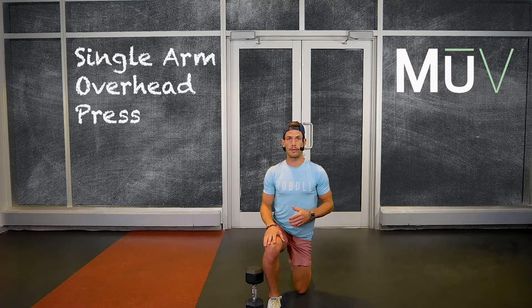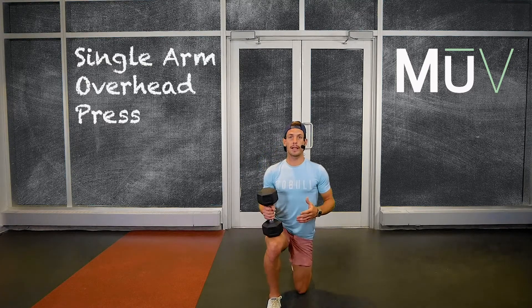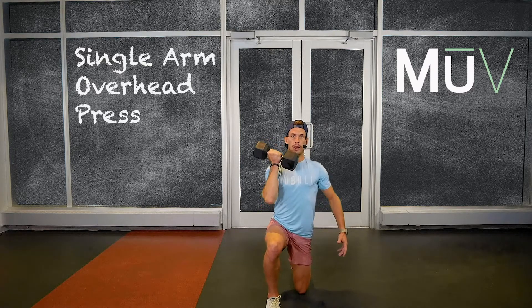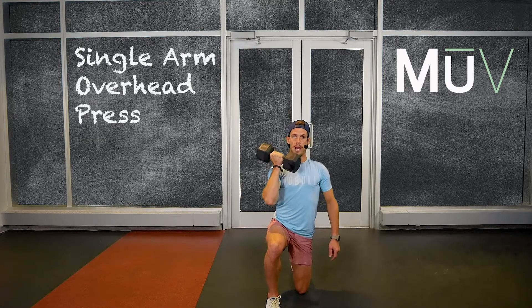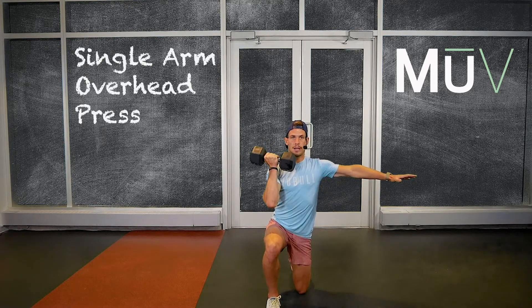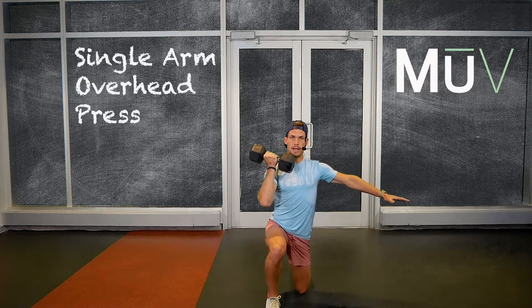Now let's add our overhead press. I'm going to go on the same side as my front foot. I like to go what's called front rack position — you guys are going to start here. The elbow is a little bit away from my body, not rotated inward too much. I'm tucking it in at about 45 degrees, bracing my core, creating tension on the opposite side of my body.